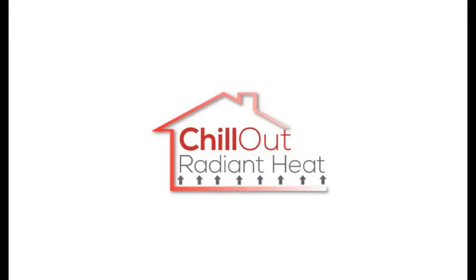If you have any questions, please call or email us. And remember, Chill Out Radiant Heat. Don't remodel without us.